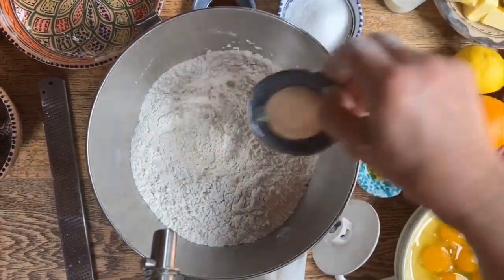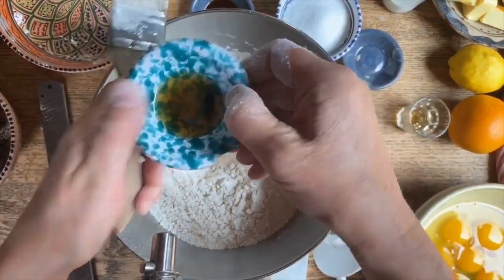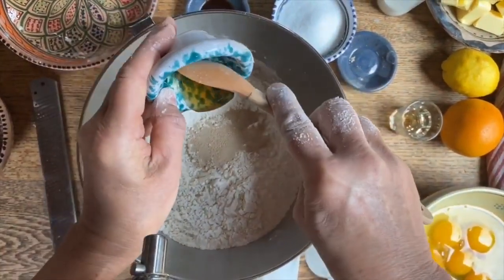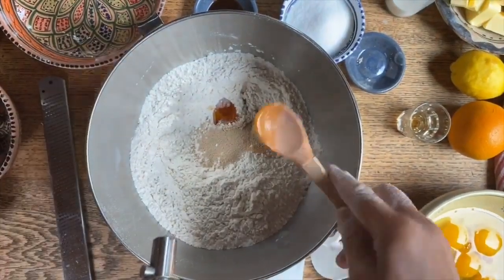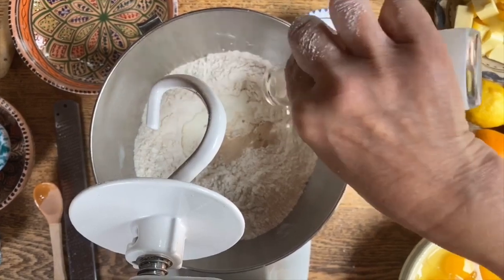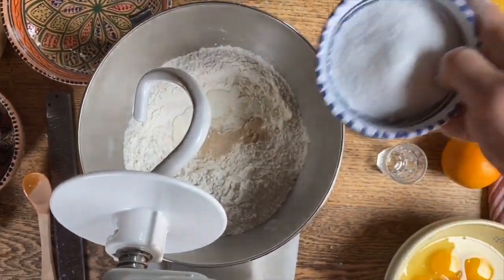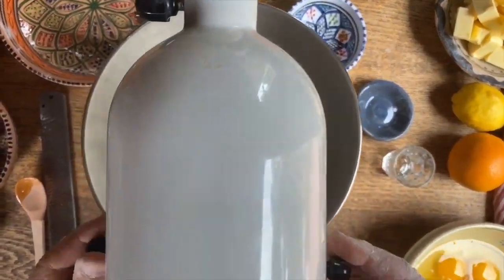Then we're going to put the yeast in the honey. We'll put the honey in, a little bit of rum, and here comes the hook. We'll place the heavy cream in there as well, making sure all of it is out. Then the sugar, and now we're going to bring these ingredients together.